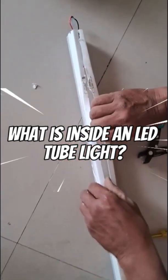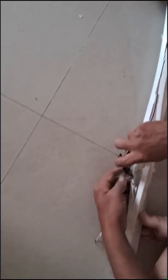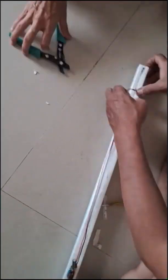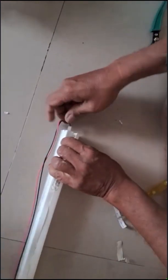Let's crack open this LED tube light and see what's really inside. I'm ripping off the outer cover. You can see how compactly everything is packed. This outer shell isn't just for looks — it protects internal electronics from dust and moisture.